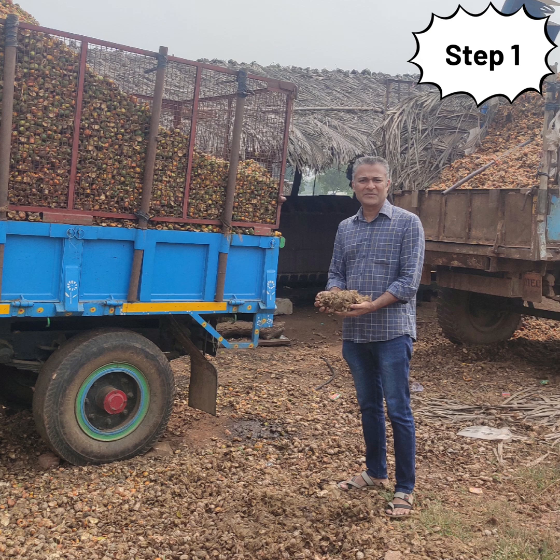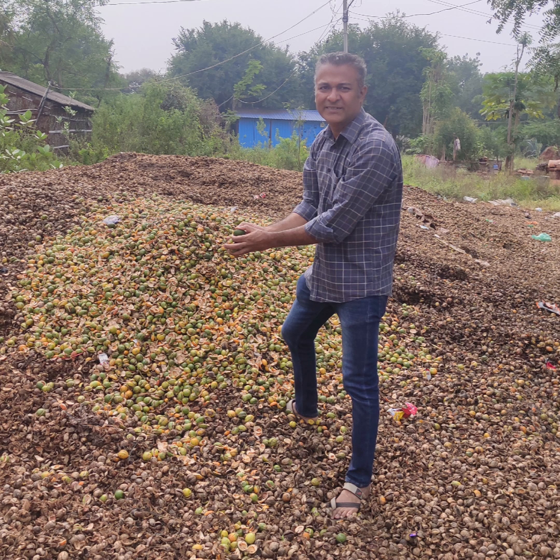As a first step, the areca husk is left to stand for 10 to 15 days, as it generates a lot of heat and decomposes by a process of fermentation.